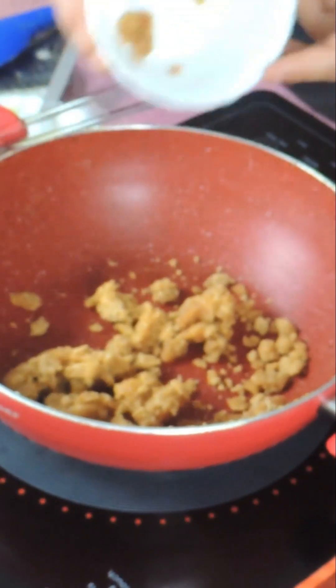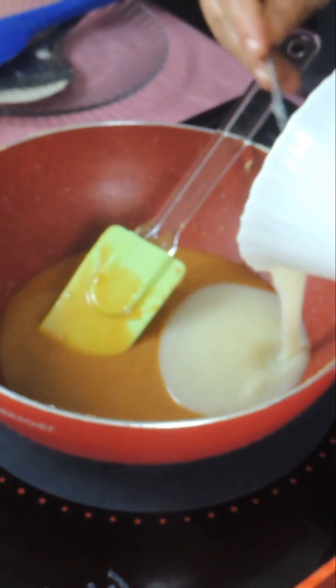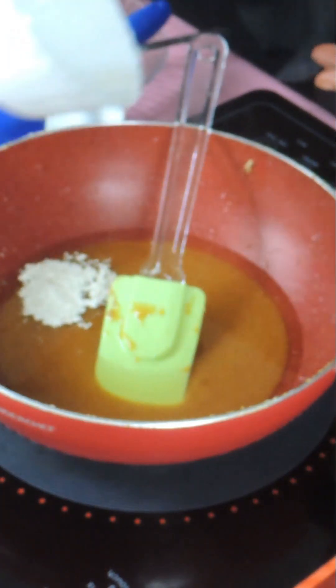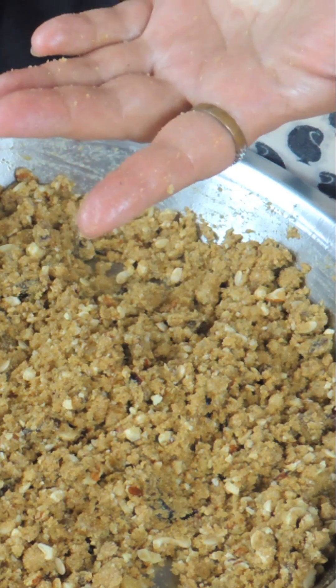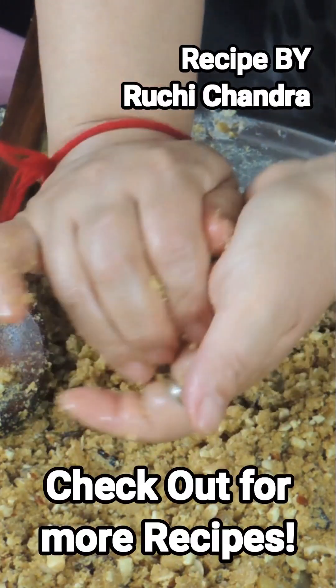2 tsp of water. The food has melted. When the ghee is coming, add 1 teaspoon of alaychi powder. Add a little ghee on the hands and shape into small rounds.